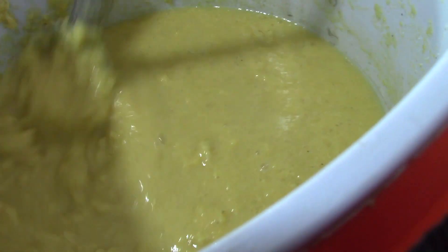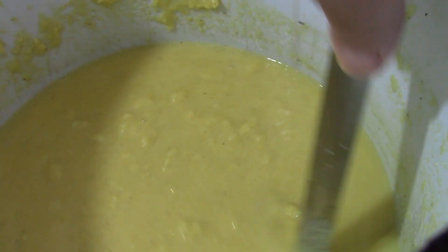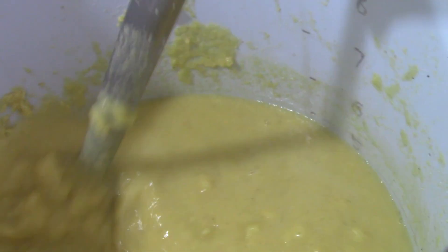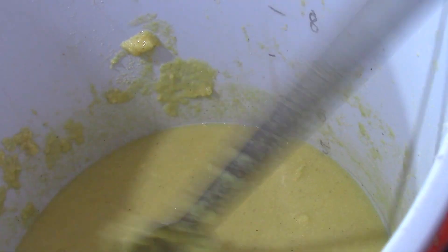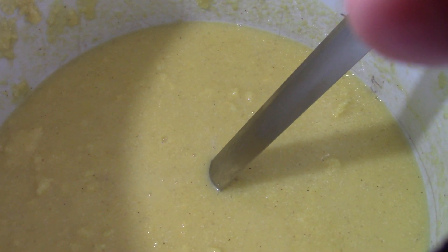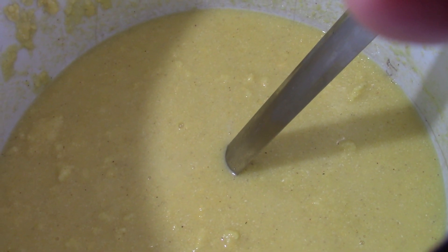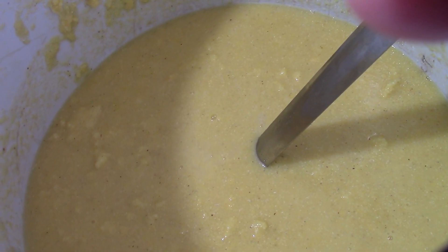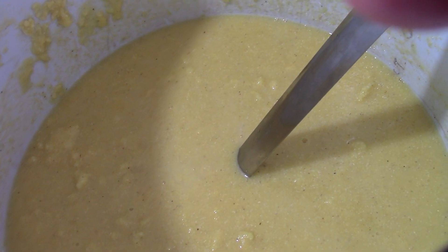It's only been about 15 minutes and you can really see a difference. Remember what it looked like before? Those enzymes are really starting to take a hold, breaking those starch molecules. Our next thing is we need to check our temperature. Once we get down to 158 degrees, we can go ahead and mix our grain in and try to hold it there for an hour.